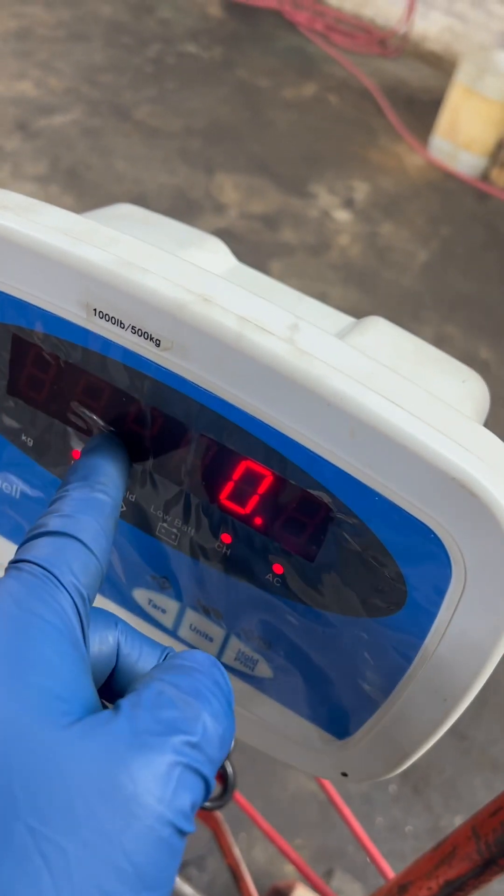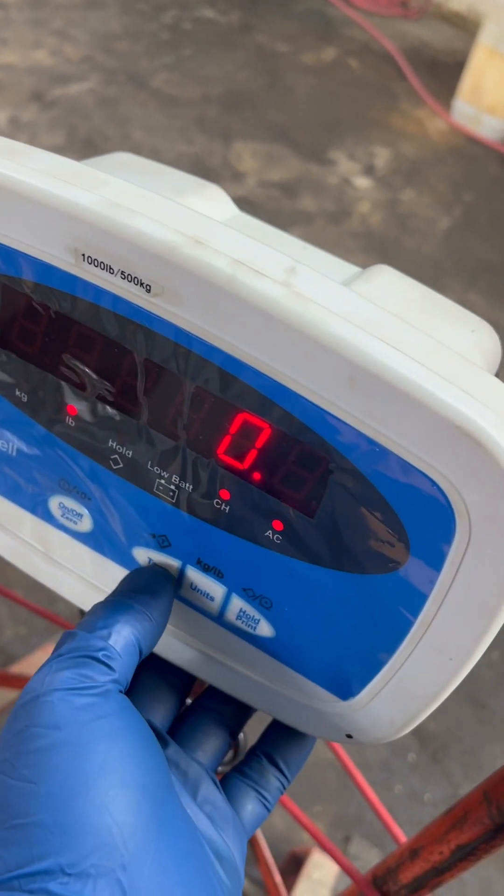Okay, so at this point, this is the first point. You do a cal zero with no weight on the scale. Hit the tare.